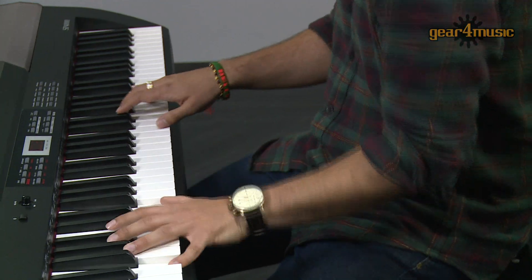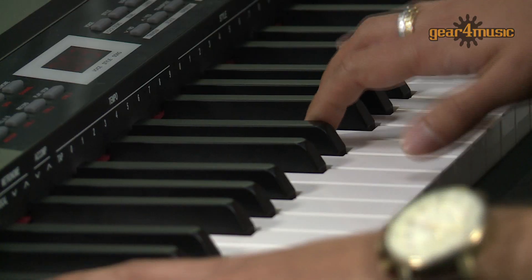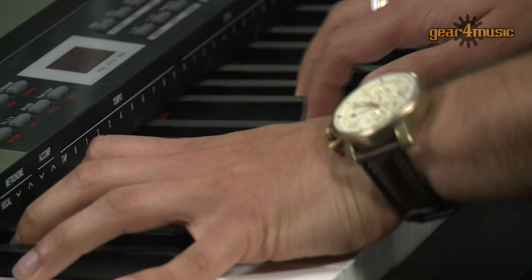Or an electric piano for more of that poppy vibe. Or a classic clav for that Stevie Wonder funk soul sort of vibe.